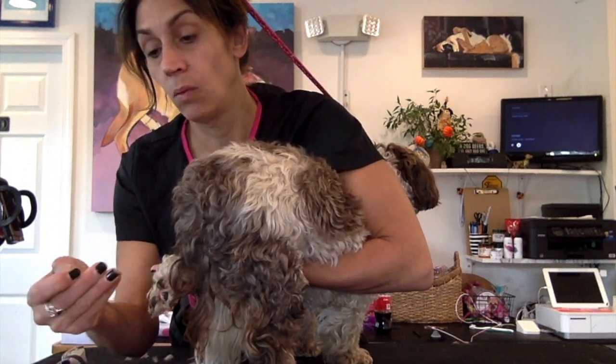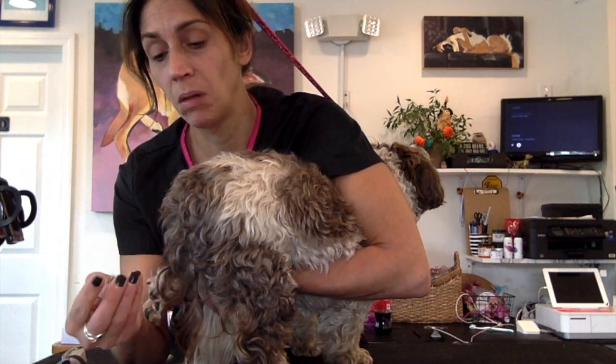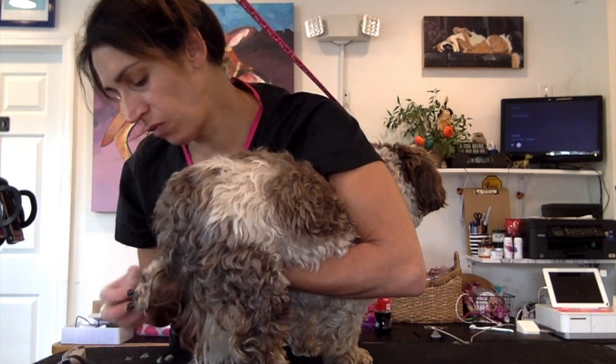Without hurting her or her fussing at all. There's a mat in between her toes which is pretty thick — oh my goodness. She got into something — there's like a stick in there. Wow, it's hard. That must have hurt. That came right out — she's going to be so much happier.